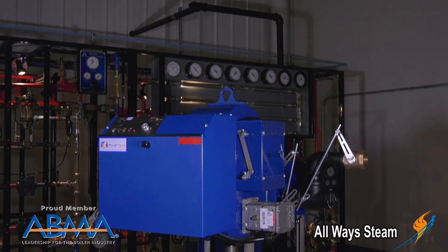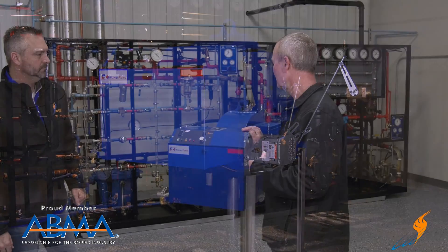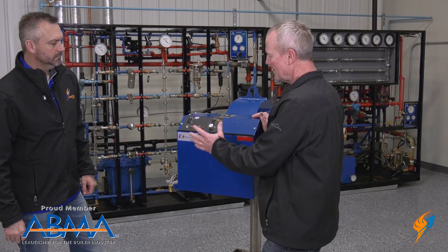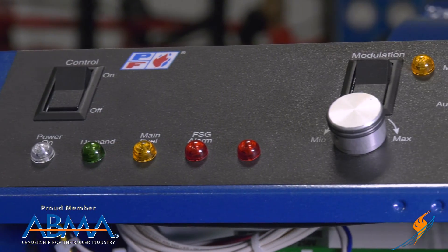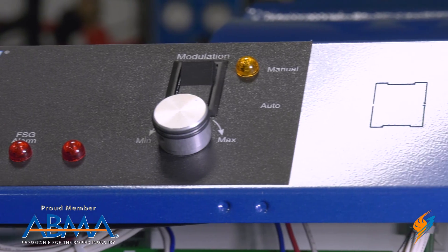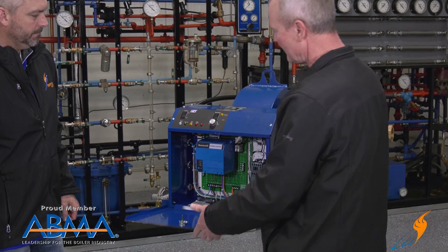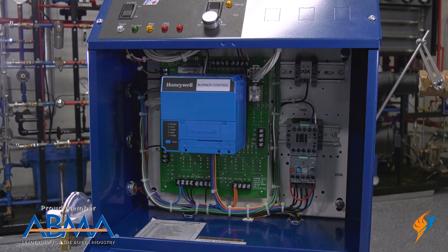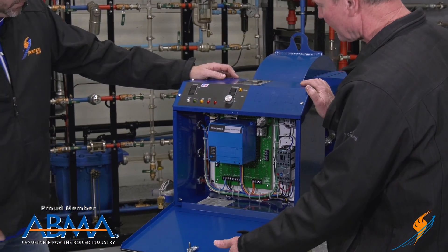This particular burner is straight gas — they produce them in straight gas and oil as well. This burner could be converted to oil, but the front of the burner, this one's pretty simple. It's on-off control or modulation. You can go manual modulation to set the firing rate, or send it in auto and let the controls do it themselves. Just a standard Honeywell RM7800 control with all the electrical switchgear inside for the controls themselves.